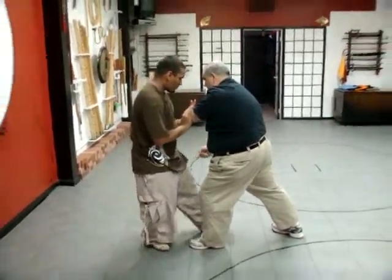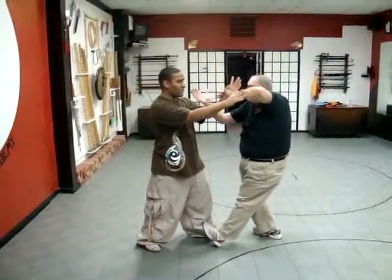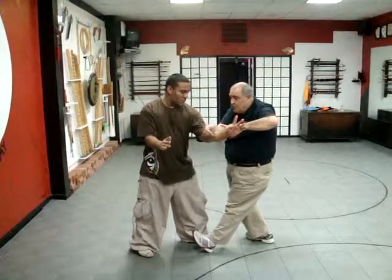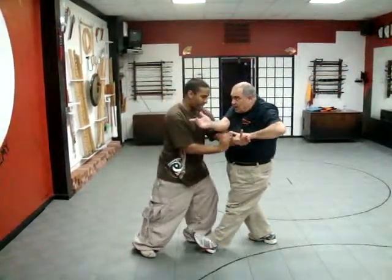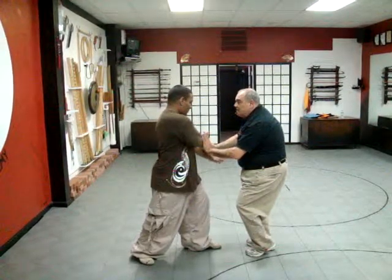Now just step back in with your left foot. Now roll forward and push. So I roll, circle, pull. When you pull — when I pull you — you press. When you press, I step in, clear out of the way, and set up.